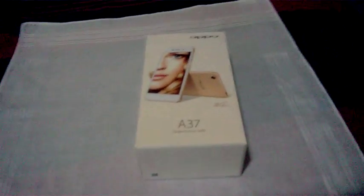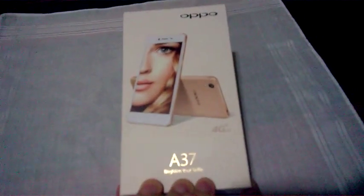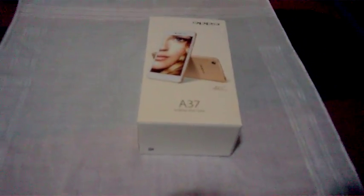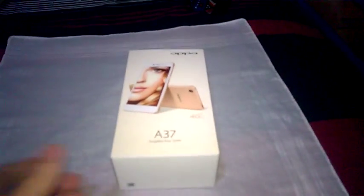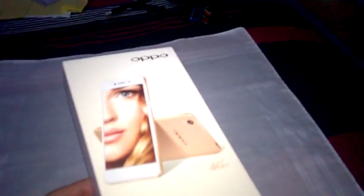Hey guys, this is matt2468xk and today we're going to unbox something. It's not going to be the clot — we're just going to unbox this. I have a new phone, I got it with my own money. I'm using my old phone to record this — it's in my right hand, and this is my left hand.